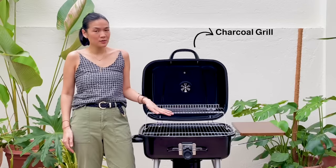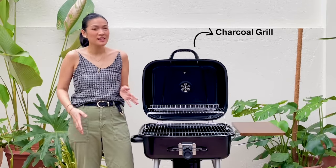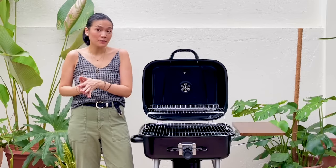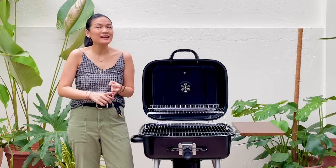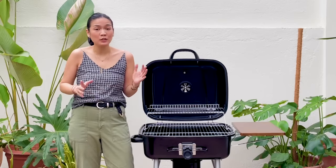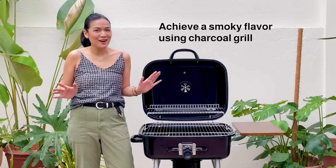A charcoal grill such as this one is an outdoor cooker that uses charcoal as its fuel source. It does require a lot more effort when it comes to keeping the temperature right and cleaning as compared to a gas grill. But that beautiful smoky flavor cannot be beat.